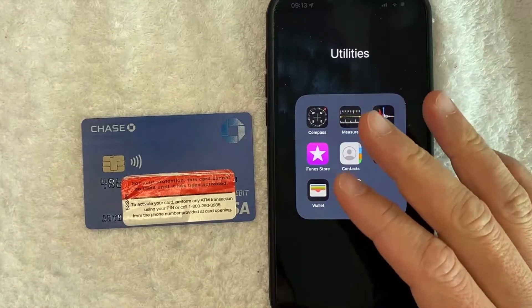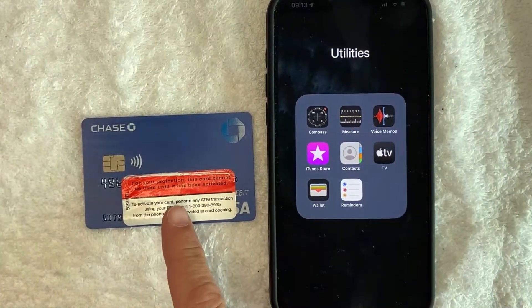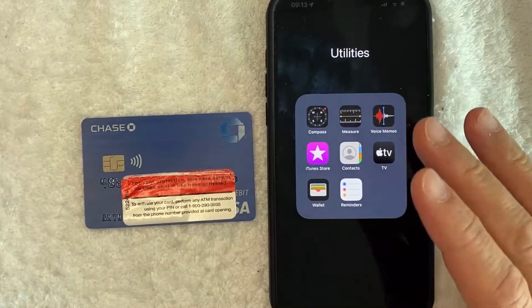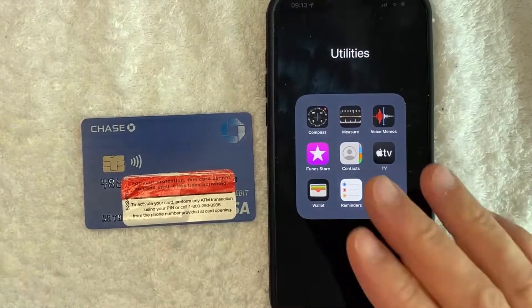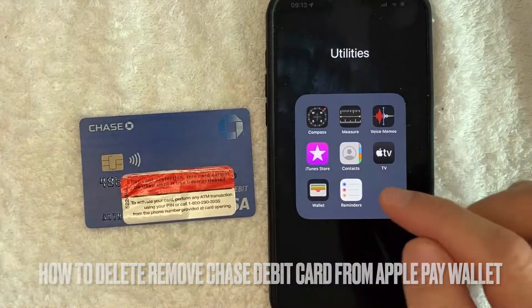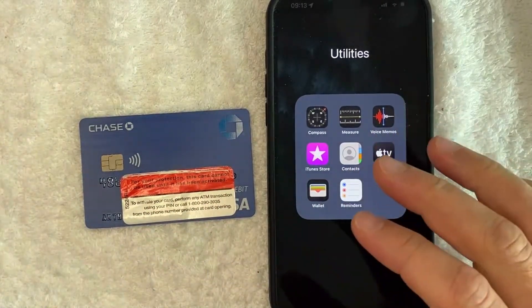Hey, welcome back guys. So today on this video, we are talking about Chase debit cards and your Apple Pay wallet. More specifically, I'm going to try to answer a question that I've gotten a lot recently, and that is how do you delete or remove your Chase bank debit card from your Apple Pay wallet? So let's go ahead and talk about this.